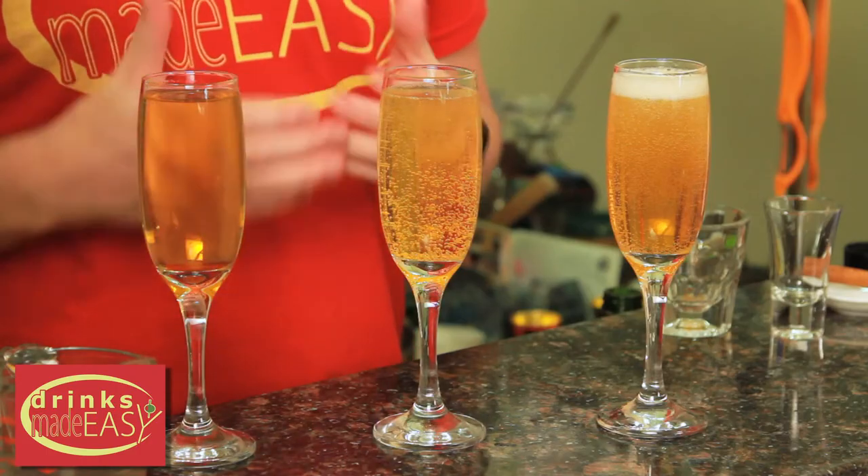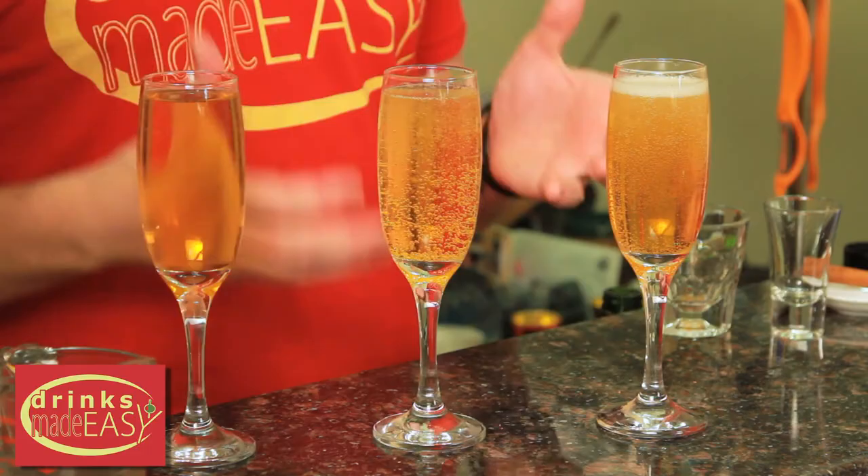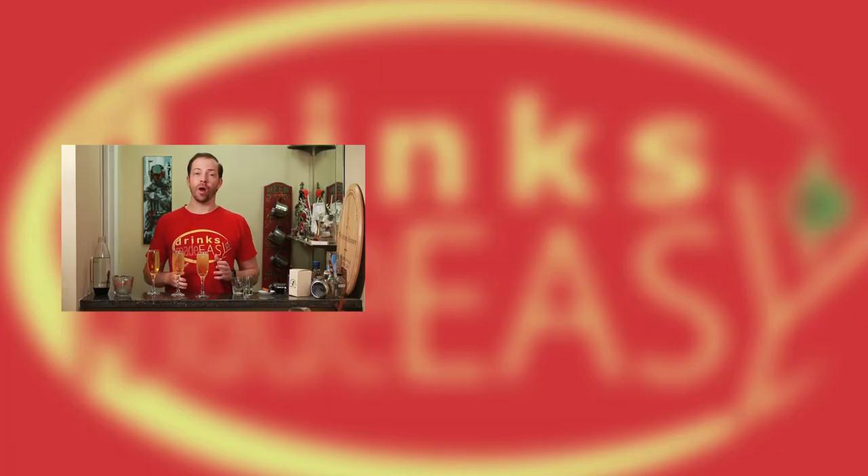And easy as that you have three different mimosas to take care of your guests' needs. Thanks so much for watching. Please be sure to like, subscribe, and click on the bell icon so you'll be notified any time I release a new video. And if you have any questions or hints and tips you'd like to share and see here on the show, please leave them in the comments below. Cheers.